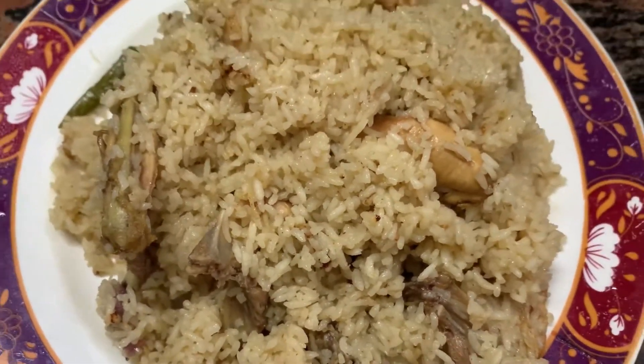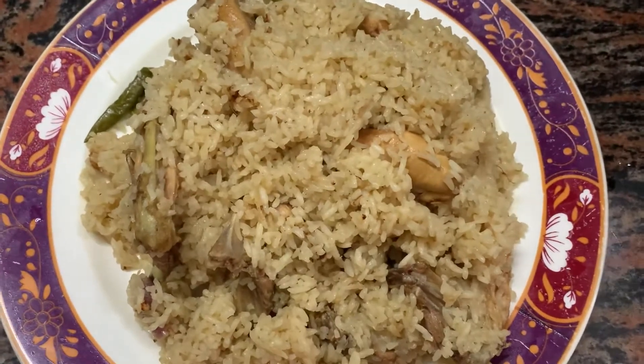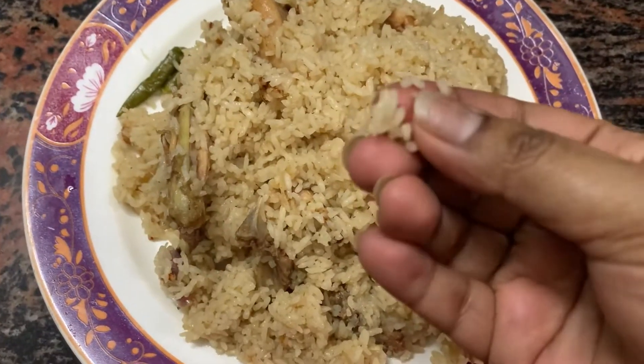That's it. Our Bangladeshi chicken pulao is ready — a special recipe. You can see that it has cooked well.